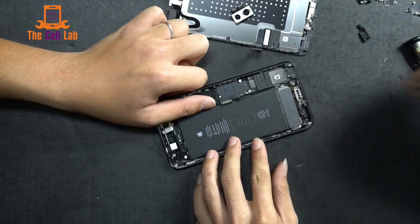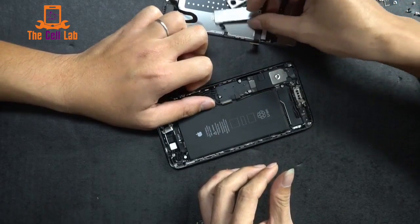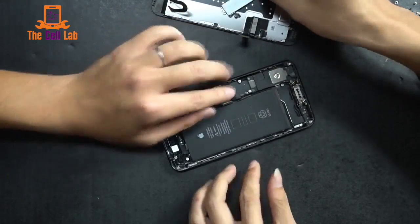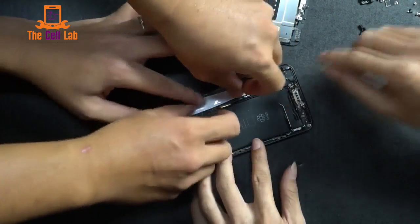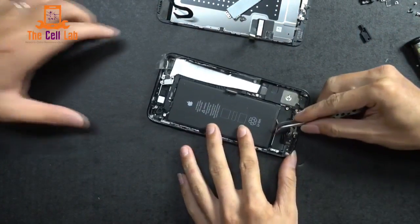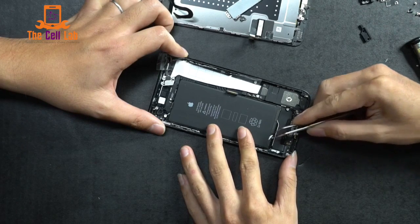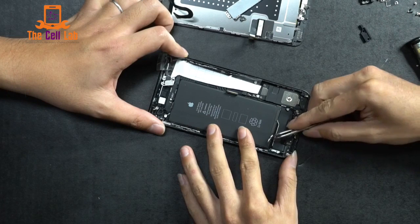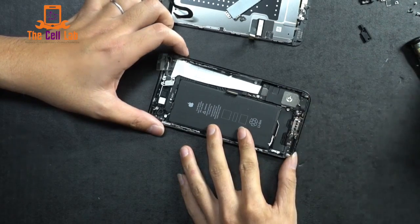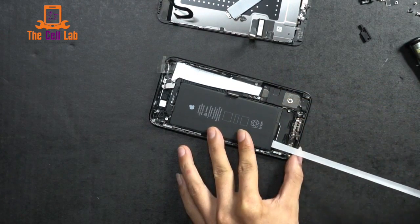Just trying to dig out the rest of this — there's a lot of adhesive. But look at the size of this Taptic Engine. So let's move on to the battery. Just like before, you pick the adhesive out from underneath it and it's best to get it all at one time. Just carefully keep pulling the end — and bam, out it comes.